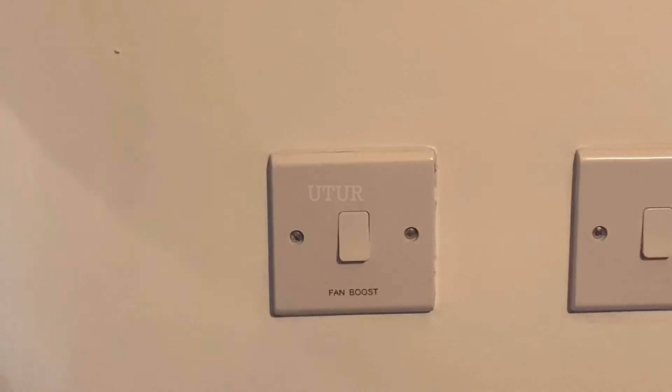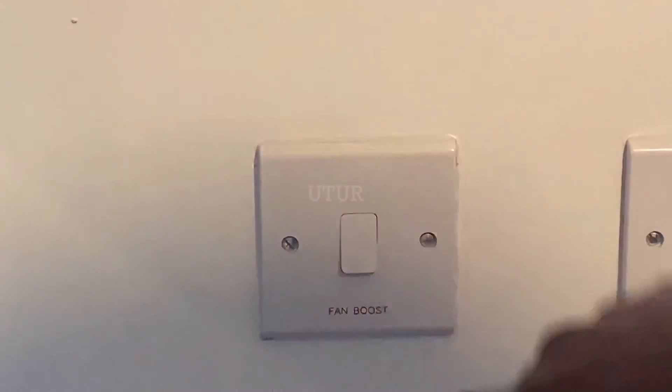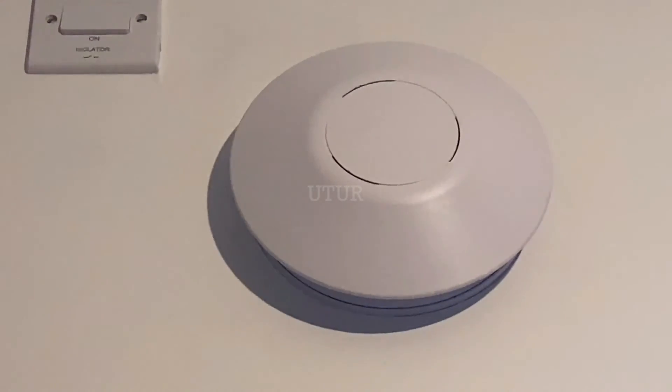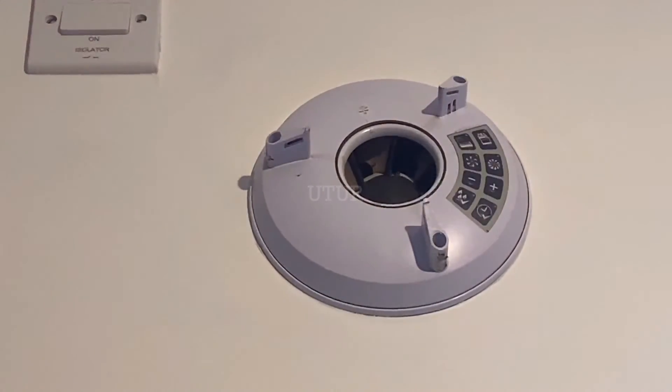Once done, place the cover back onto the unit and turn clockwise to secure it onto the extractor fan. There are instances where your boost speed is controlled by a standalone fan boost switch, as opposed to your conventional light switch.